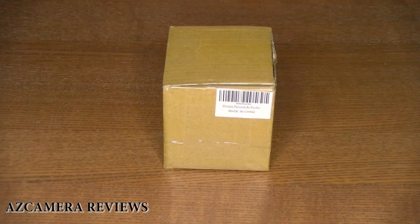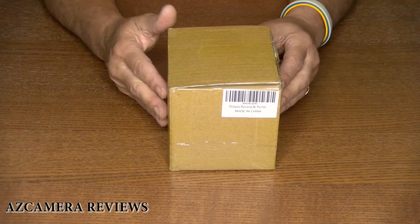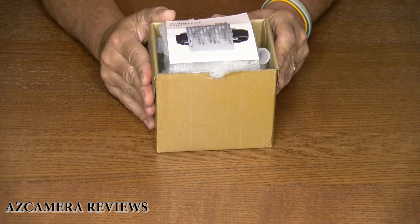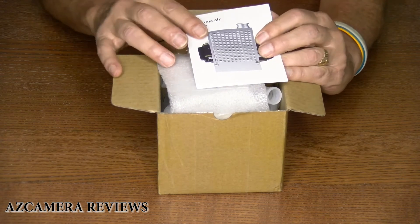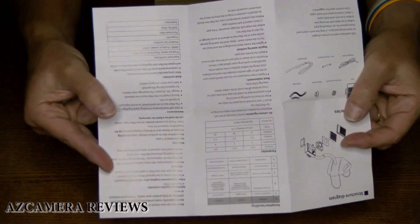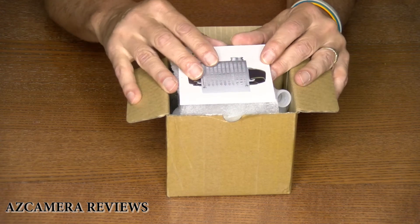So now let's take a look at what's inside the box and check it out. Here's the box it comes in — of course, it's made in China. Let's open up the box and see what's inside. The first thing we see is the manual. It's in color and it's not really heavily detailed, but it's an okay manual. It doesn't really tell a lot about the unit, but there's not a lot of instruction you need to use this thing.